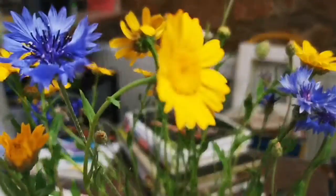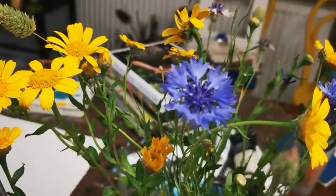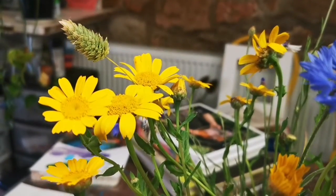Hi everybody and welcome to summer studio week two. We are going to be working with plants and nature today. You need a bunch of flowers or plants — a house plant will do, even fake flowers, but it's nice to pick real ones. Find something you want to work with; I just picked these from outside, but you could buy a bunch of flowers or work with your favorite plants. Whatever you fancy, so gather those and we will get started.